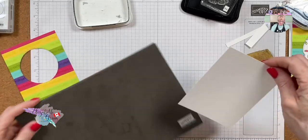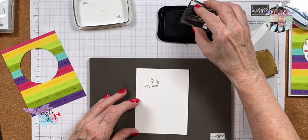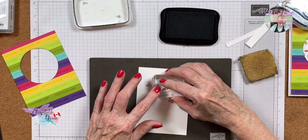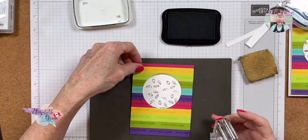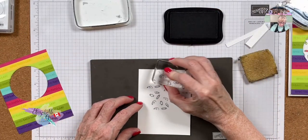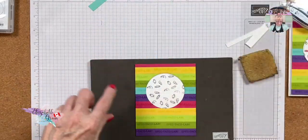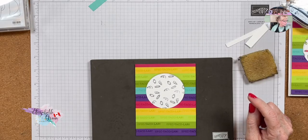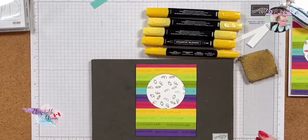Now I'm going to stamp all of the candies and swirls randomly in here using black Memento ink. I'm going to do it randomly inside this panel, and I'm using my paper piercing mat because it's a photopolymer stamp and you get a better stamped image that way. The first card I did, I even colored the swirls and it was too much — I'll show you the card again to show you what I mean.